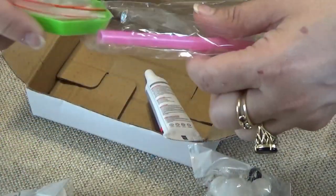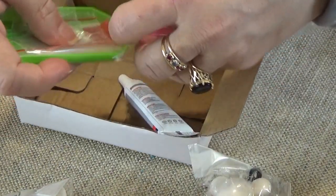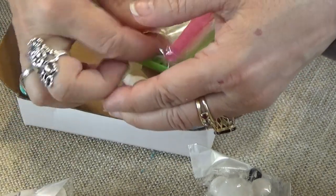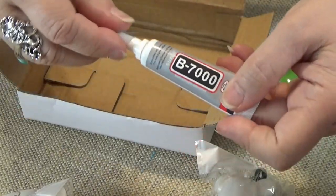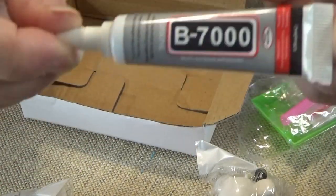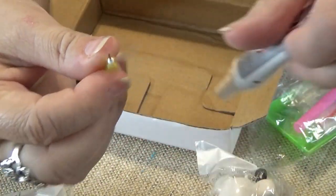What does come with it that's different is the glue. It comes with a B7000 - I've never heard of B7000 before. It comes in a little glue tube and it has a needle tip.